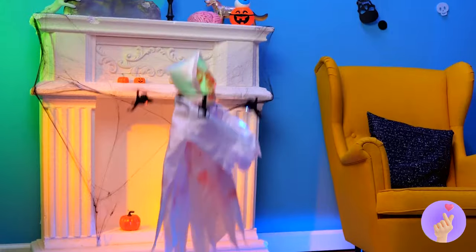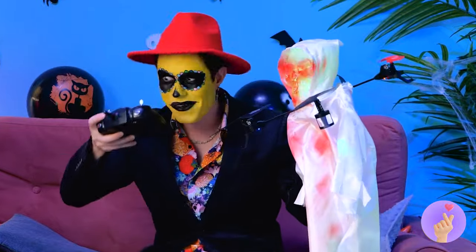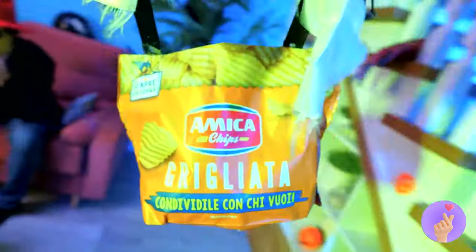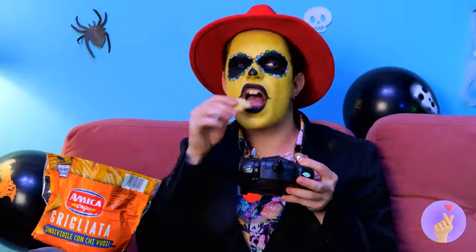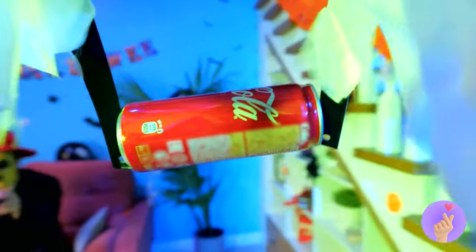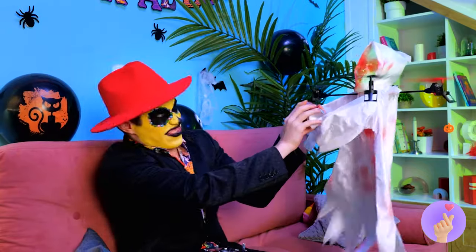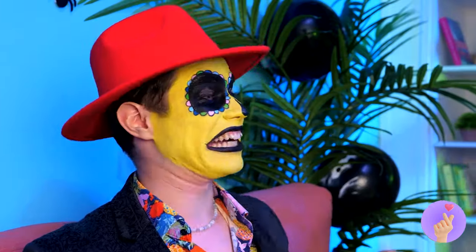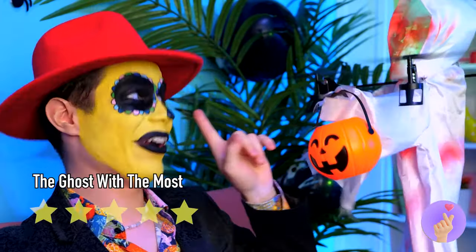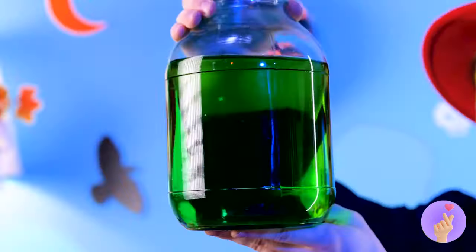It looks like we have company. Guess this ghost hasn't worked out the whole intangibility thing. Good — that just means it can pick up the snacks. Don't forget something to wash it down with. Aren't we grabby today. Trick or treat. Who can say no to that face?